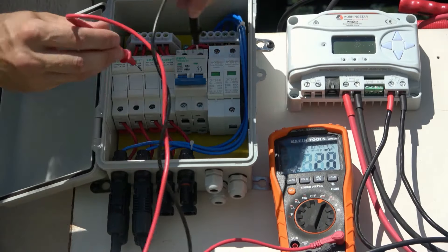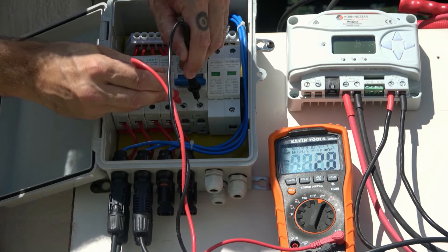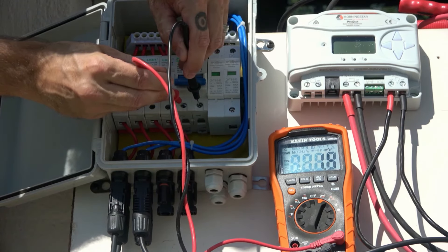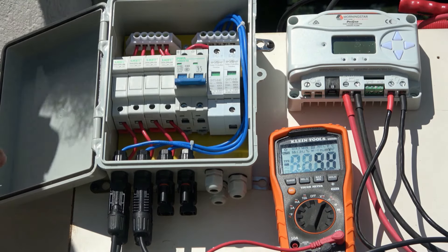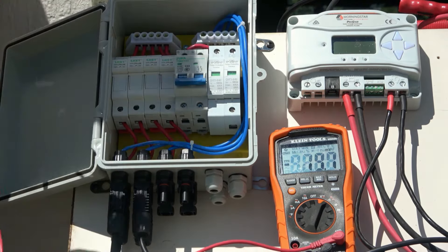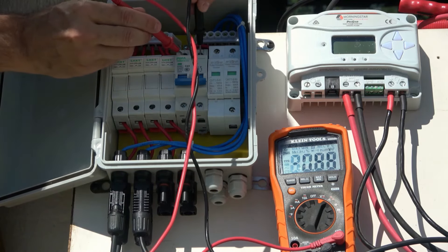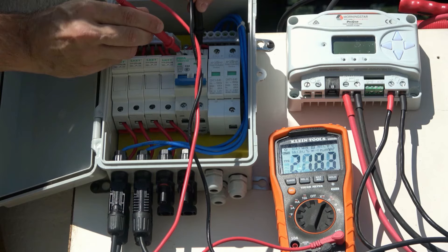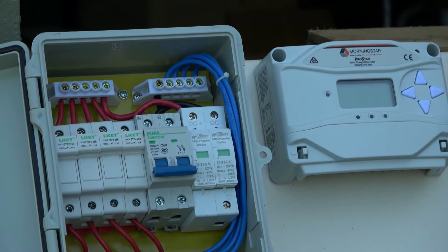Remember, solar panels will produce current whenever they're exposed to sunlight, so we'll want to leave the solar disconnect open or in the off position before connecting any of the positive or negative outputs to the charge controller. We can still verify the proper voltage and polarity at the incoming terminals of the solar disconnect breakers. In this case, we're reading almost 21 volts coming from the solar array, which is expected under the present conditions. With the main breaker still left open, we can safely run the output wires to the charge controller.